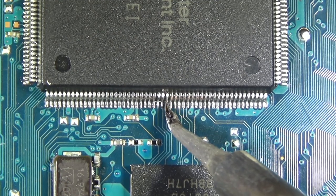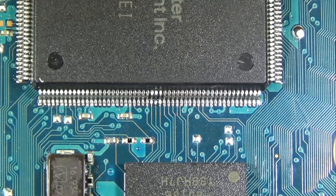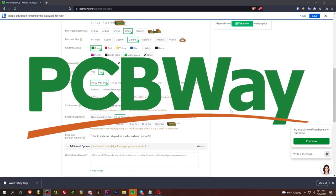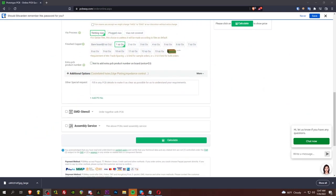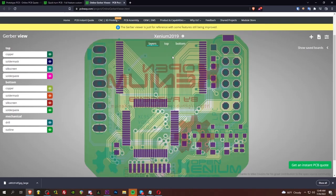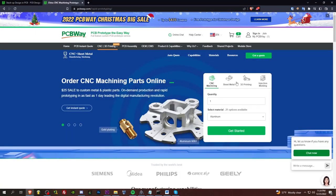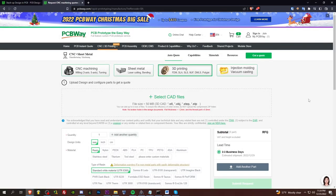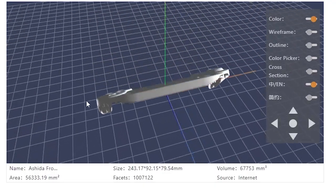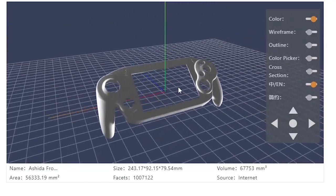But before we get any further into this gnarly install, let's have a word from today's sponsor. A huge thank you to today's sponsor, PCBWay. Not only do they offer PCB manufacturing, but they now offer CNC and 3D printing services as well. I've gotten PCBs for many of my products and projects manufactured by PCBWay before. The website is super easy to use and the quality and turnaround time is amazing. Very swag, very handsome. Thanks again to PCBWay for sponsoring this video. Now let's get back to the show.